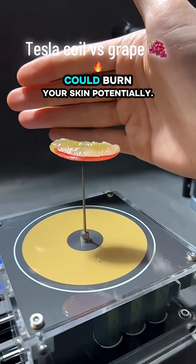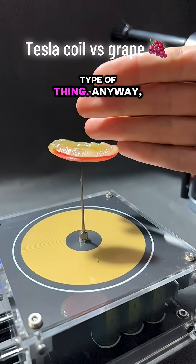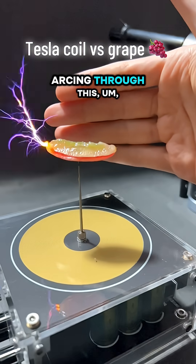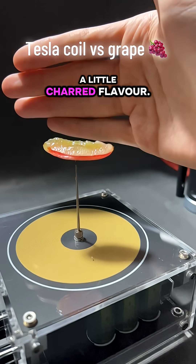So basically, it could burn your skin potentially, but I mitigated the risk essentially by turning down the current for this type of thing. Anyway, this electricity is basically arcing through this grape over here, and then I'm gonna eat it afterwards with a little charred flavor.